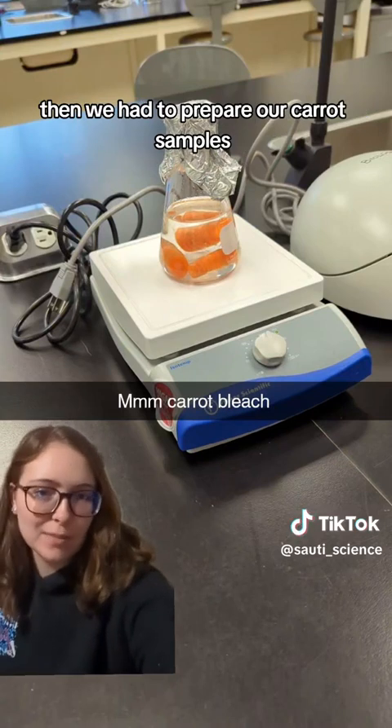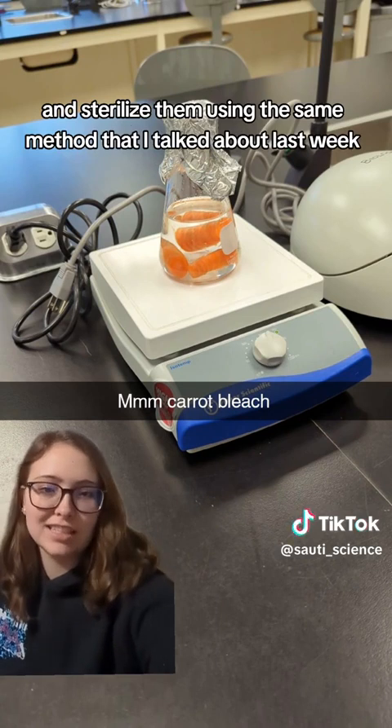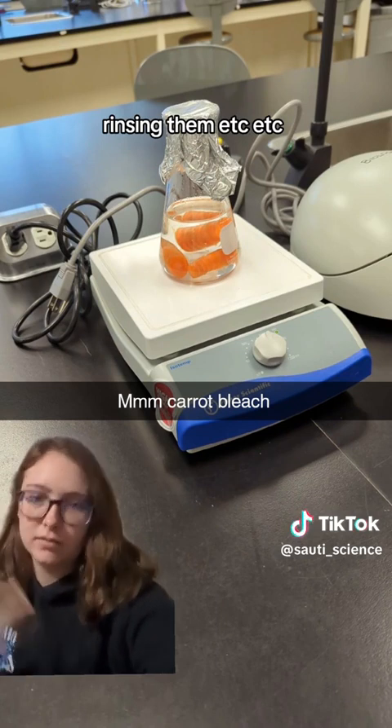Then we had to prepare our carrot samples. We just chopped them up and sterilized them using the same method I talked about last week — soaking them in bleach, rinsing them, etc.